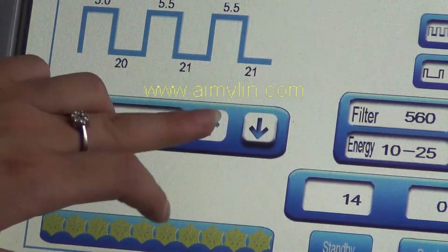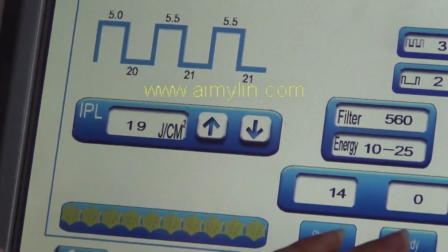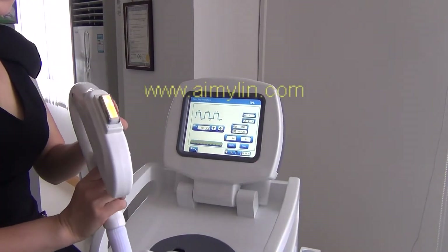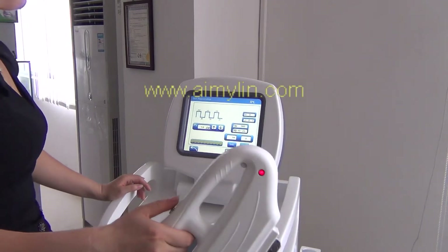Adjust the energy. Then press standby and press READY. The lamp will be lighted up. Then press the button.